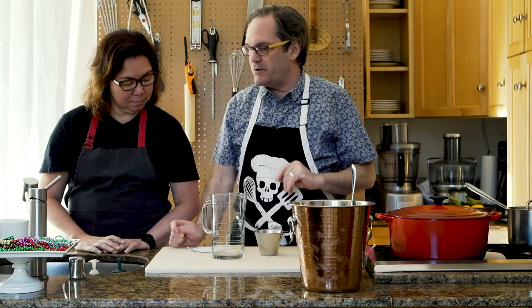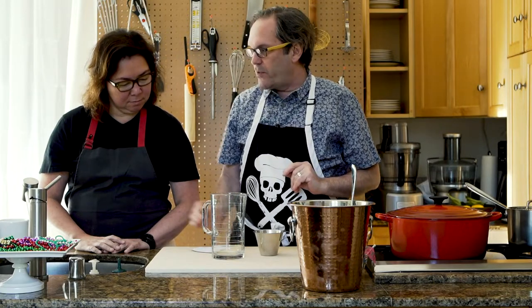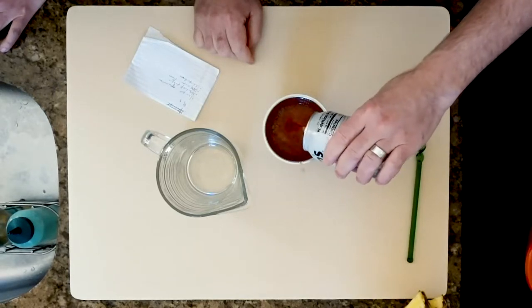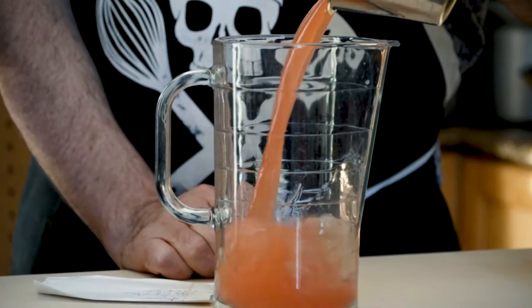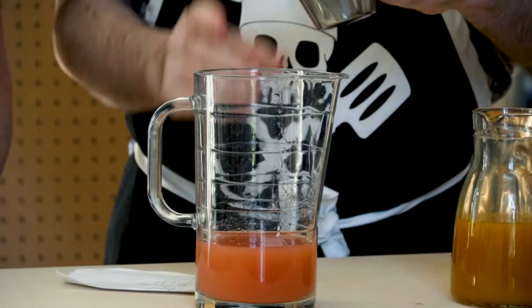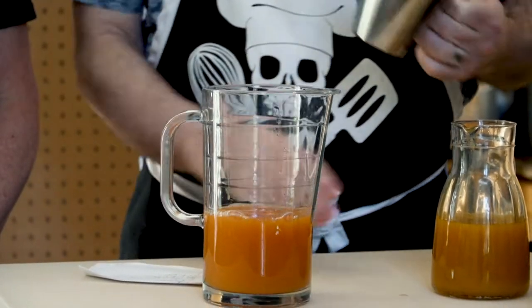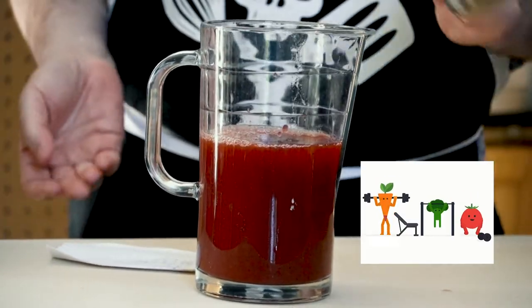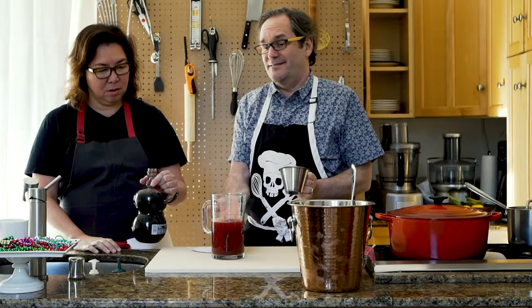We're gonna start with one cup of guava. If you are using the can, shake it up a little bit — you want that viscosity, it should look thick, not watery. A half cup of passion fruit — I'm just eyeballing it, but about half to three-quarters of a cup. Pomegranate — those are antioxidants, drink two of these every day. Frankly, this would be good just like this. It's delicious.